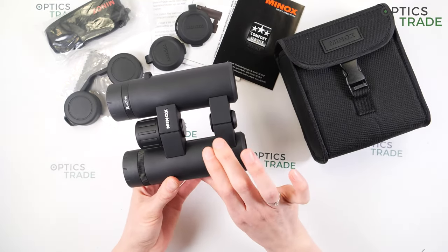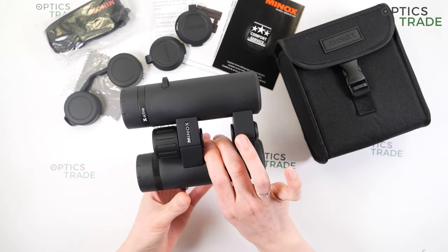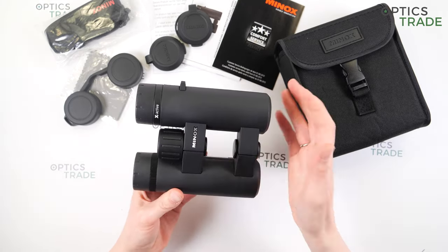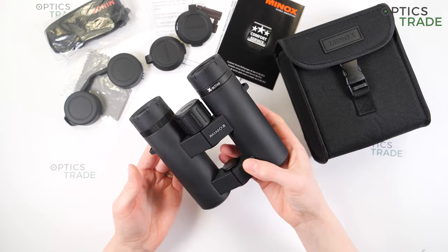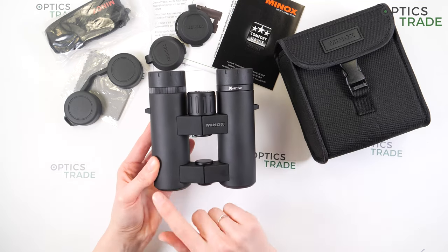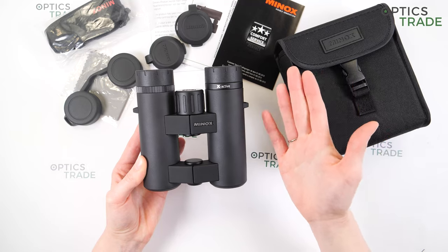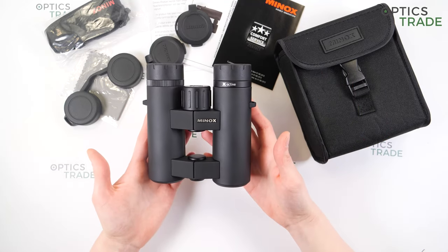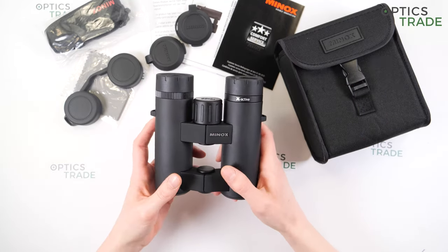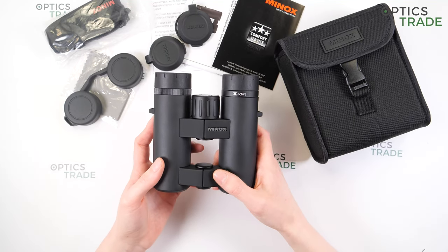However, the open bridge is not ideal for this model — it's too small. If you have thick fingers you can only squeeze in one or two fingers, so it's not very useful. They are around 13 centimeters wide and 14 centimeters long, weighing around 570 grams, which is a little big and heavy for compact binoculars.